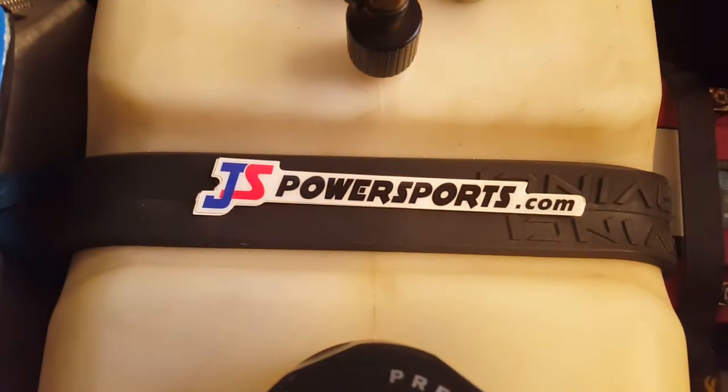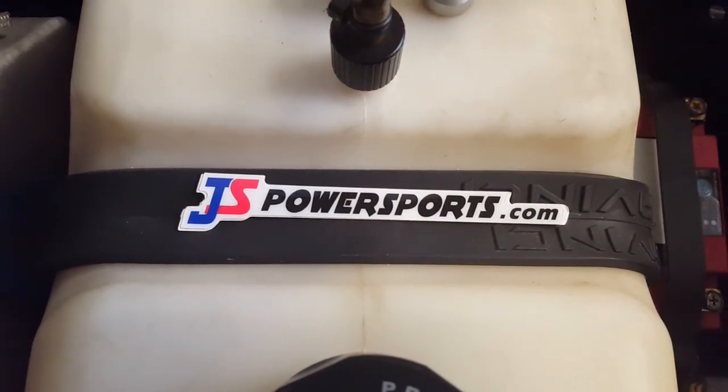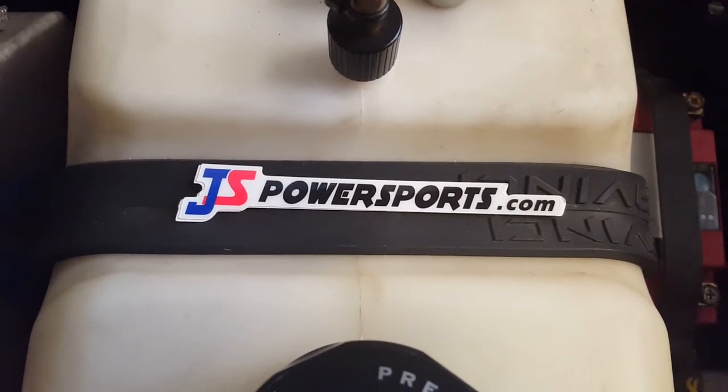Just slide it in there and zip tie this stuff all up when you're done. All of this is available on our website, jspowersports.com — go to the crash parts page, it's about a third of the way down. Be sure to hit like and subscribe. Thanks.